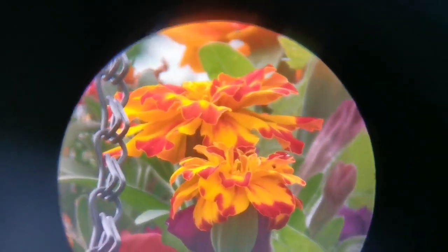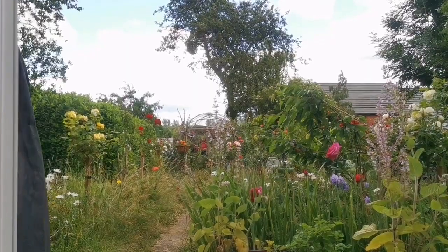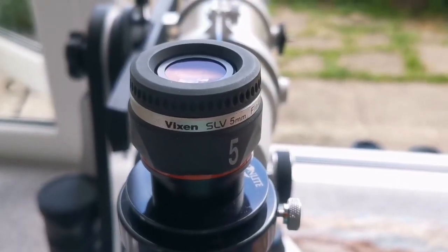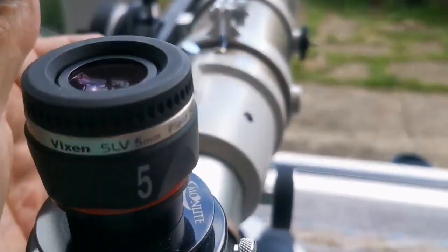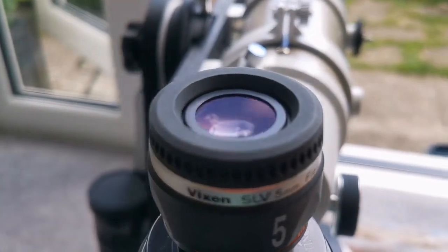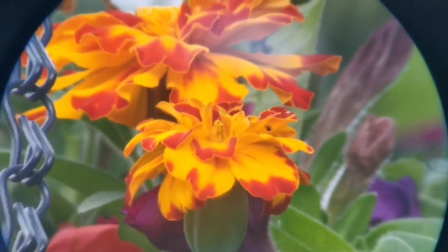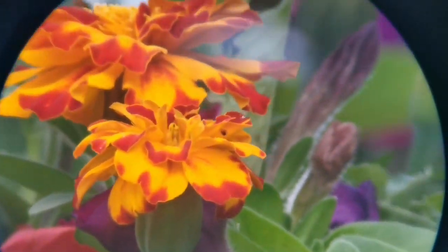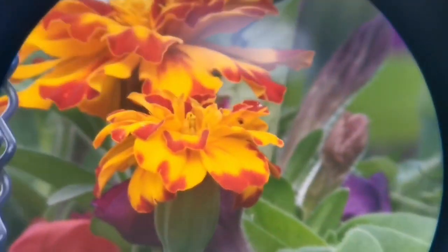The sun is a little cloudy now, so that may affect the next eyepiece. This is a Vixen SLV 5mm eyepiece with a field of view of 50 degrees. As you can see, the field of view is much wider. The image is as good as the Orthoscopic — slightly inferior to the best Orthoscopic but as good as a Plössl, with a much wider field of view.